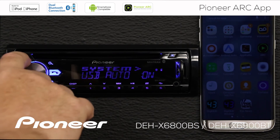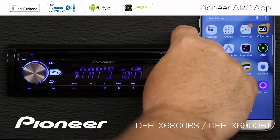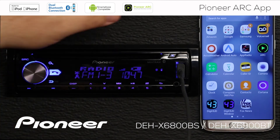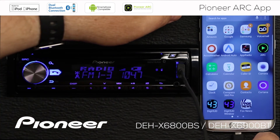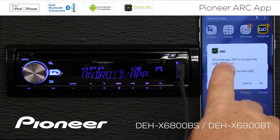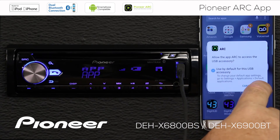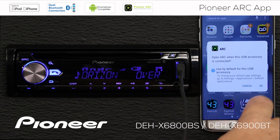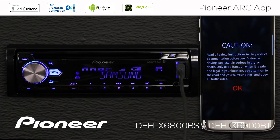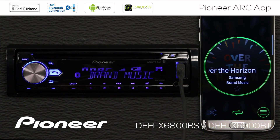When we're done with those settings, I'm going to press the source button to go out to the radio. Now I'll connect my phone through the USB port. When prompted — is it okay to allow the ARC app to use this? — we'll say use this by default and say OK. That'll start up the ARC app and bring up the caution screen. We'll say OK to the caution, and we are playing music.